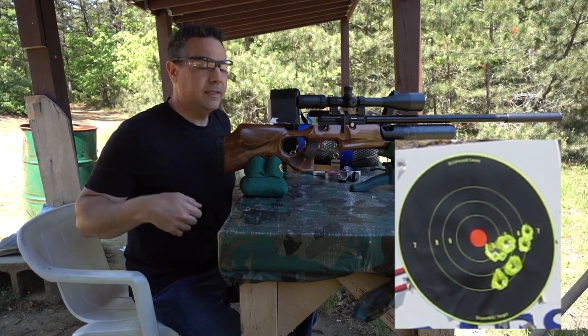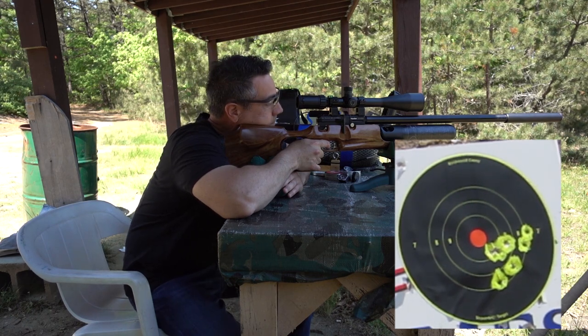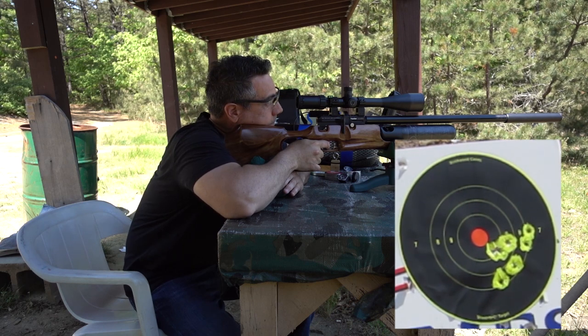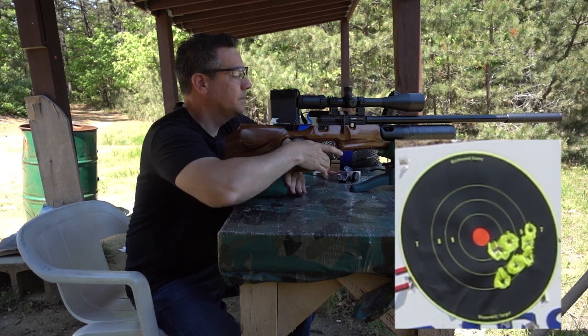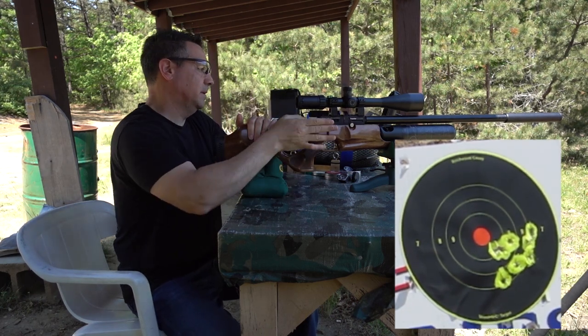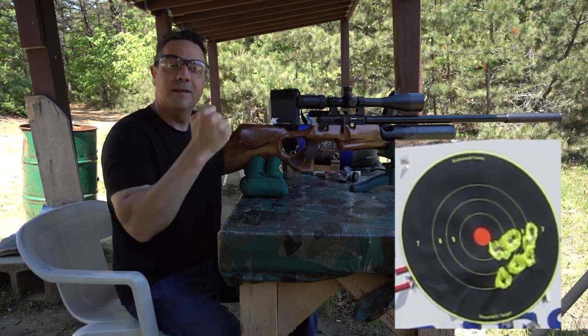I don't know why the camera died, but it just died — out on our seventh or eighth shot. All right, let's go take a look at these last two groups. I'm a little distracted by ticks, so take that into account, but no excuses — I'm not the best shot, but it looks pretty good.